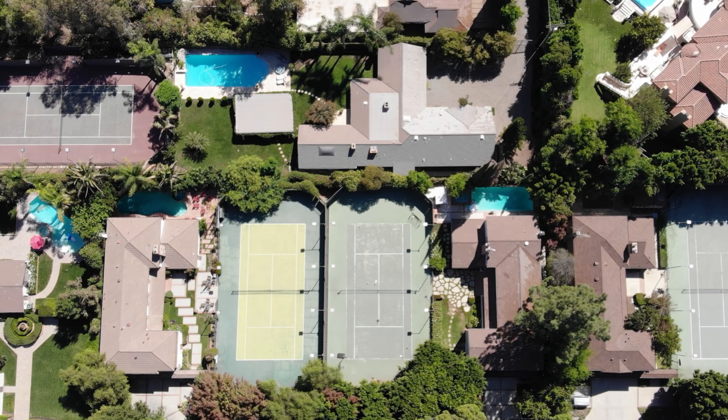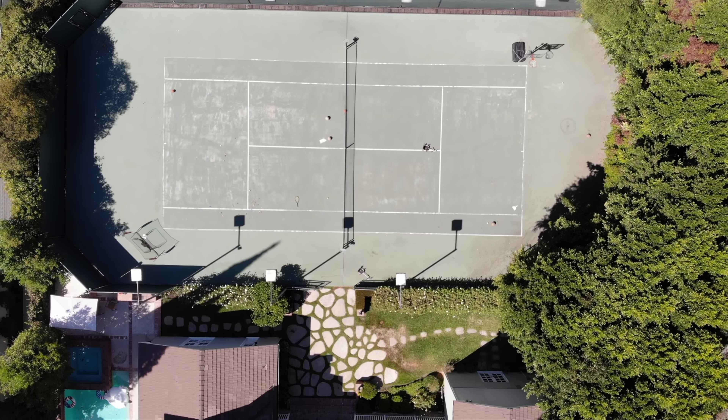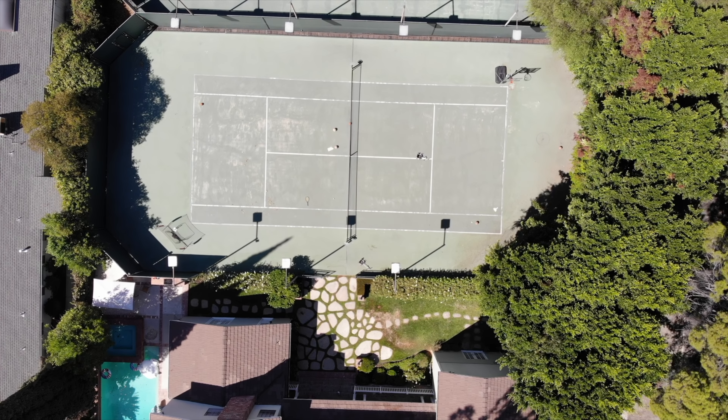We have a tennis court at our house and the second we moved in I was so excited to have people come over, have parties, and play tennis on it. But then when I took a closer look at it, I didn't even want anyone to come over — I was too embarrassed by the way it looked. The colors were off, the paint was chipped, and literally cracks everywhere. The tennis court was such a focal point in our house that I knew I needed to get it fixed.